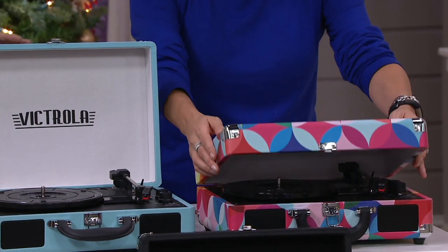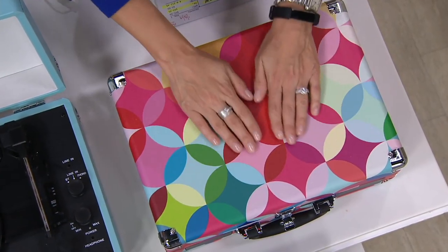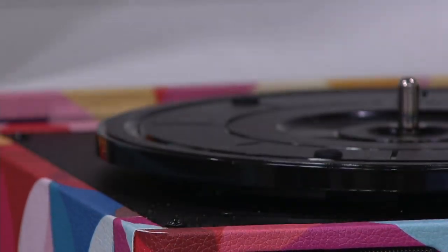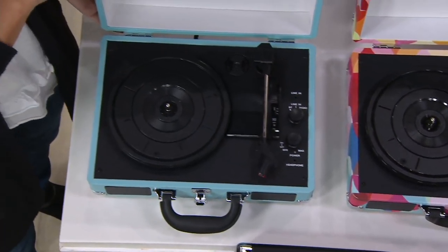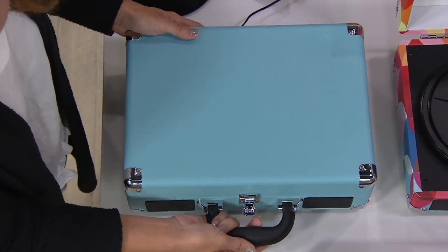Right in front of me is the one we're calling the geometric print — look at the greens and the blues. I'm just thinking Brady Bunch right now! So that's geometric. Next to Sarah, we have it in that beautiful turquoise, which is a really pretty light blue. And remember, this is a suitcase design, so these are portable.